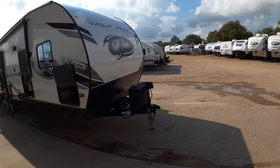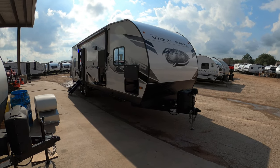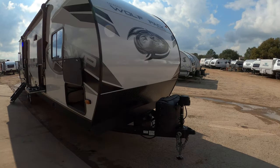Good afternoon and happy Friday, Lindsey. Nico with Cliff Jones RV here, Ian Seeley. Brandy told me that you had some interest in this Wolfpack 27 Pac-10. Wanted to go ahead and make you a video so you can see all about it. This is a 2023 model — it's got some new and exciting features.